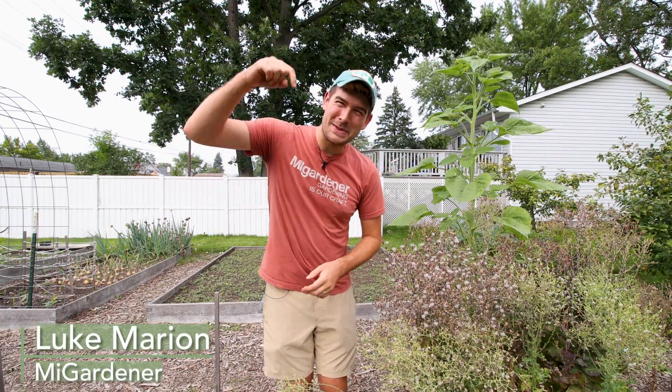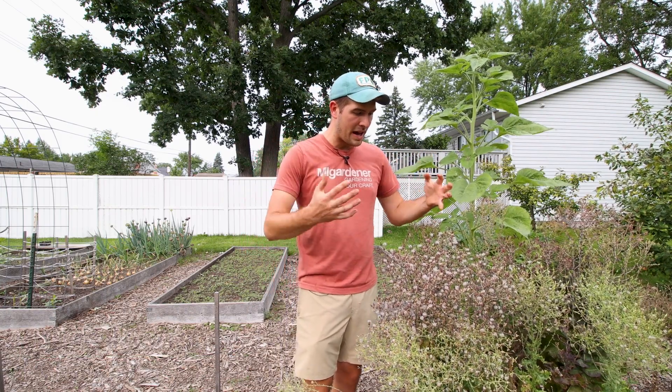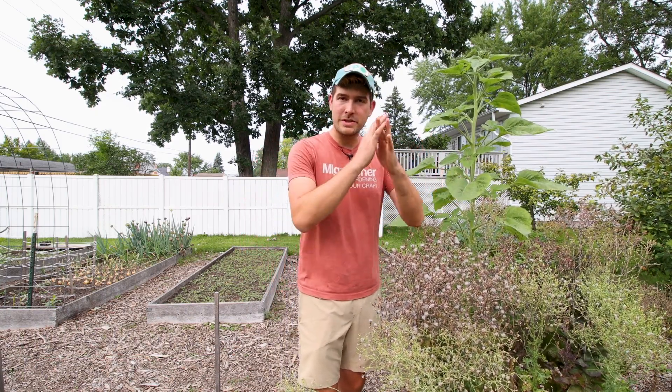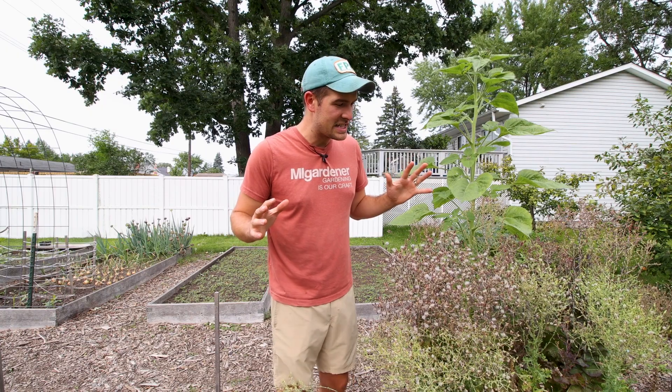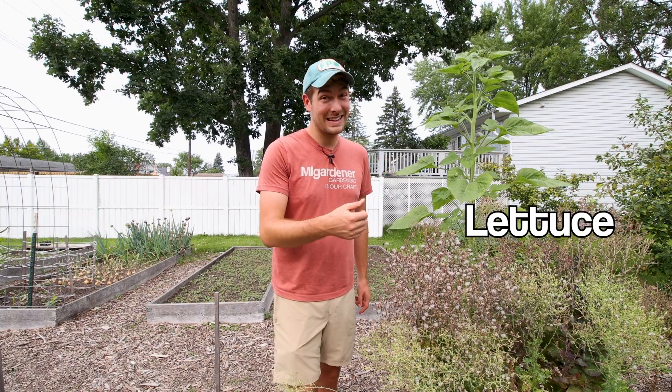What is going on everyone? Welcome to another very exciting episode right here on the MiGardener channel. In today's episode we're going to be saving seeds from, in my opinion, one of the most obnoxious vegetables to save seeds from, but one of the most satisfying — and that is lettuce. So let us go.